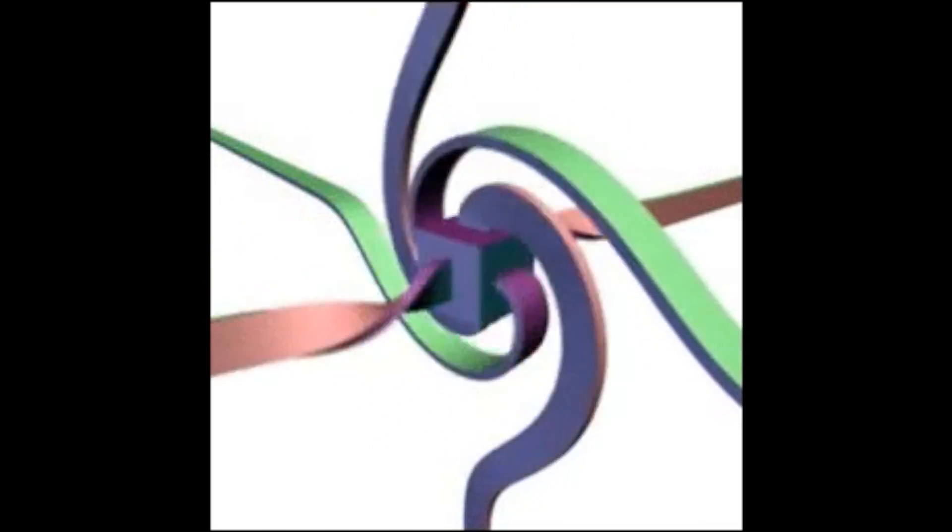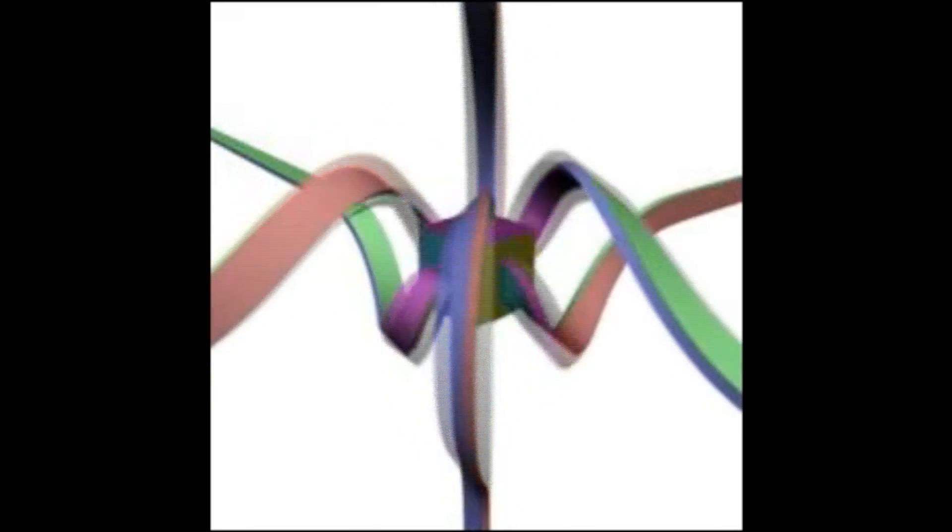This animation also shows the concept, but this time with many belts. Because each belt is the same after two full rotations, the ends can spin continuously without any becoming tangled.